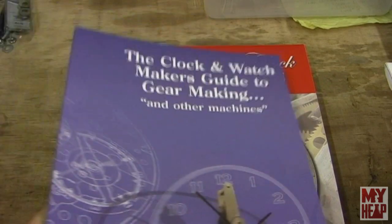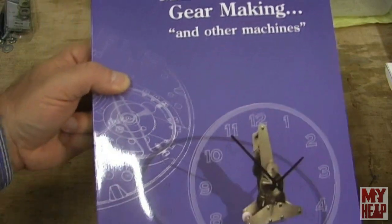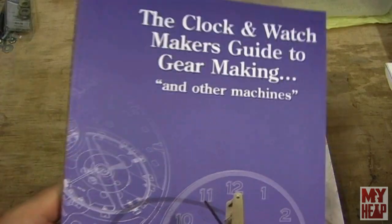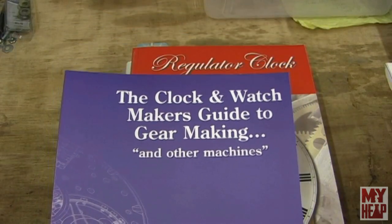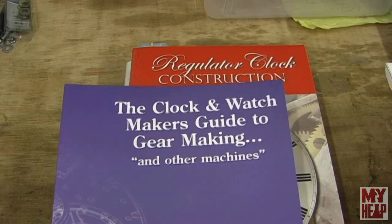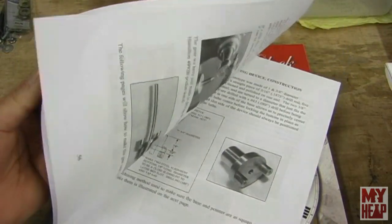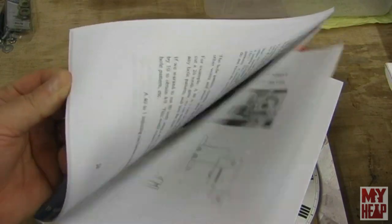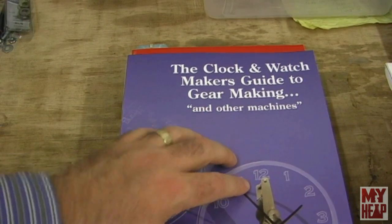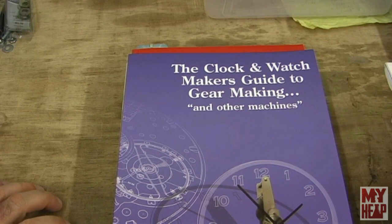The last book is The Clock and Watchmaker's Guide to Gear Making and Other Machines by Robert Porter. Bob talks about this book quite a bit in his build — I think he's building a grasshopper clock, if I remember right. Bob, if I get that wrong, please correct me in the comments. This book talks about how to make the gear cutters and different tooling that you need to make those cutters. This is going to be a really interesting read. There are some other ones that Bob suggested, and I think I'm going to get those too.